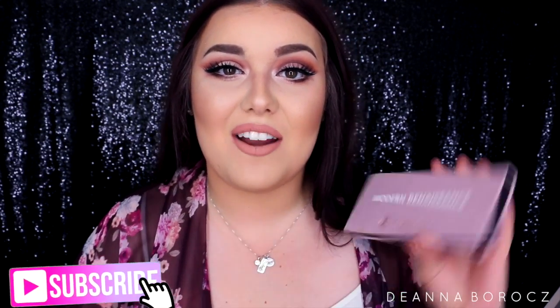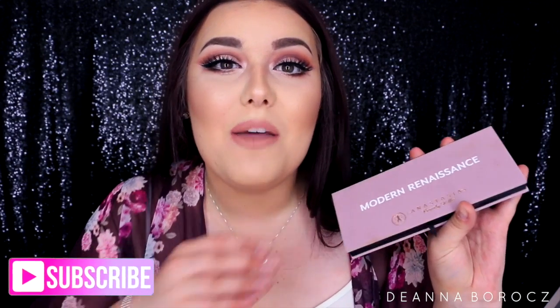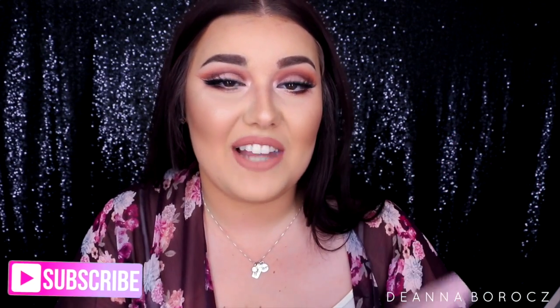Hi guys, welcome back to my channel. Today's video is a makeup tutorial on this look. I had a lot of fun creating it — I wanted to use the brand new Anastasia Modern Renaissance palette because I am obsessed with it. I don't think I've ever been so excited for a palette in a very long time. These colors just scream beautiful, and if you are a warm-toned person you are going to love this. Keep on watching!